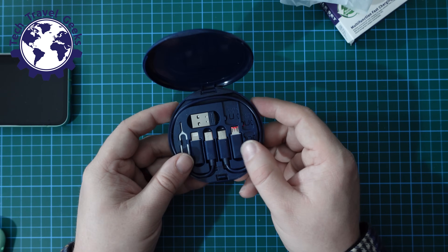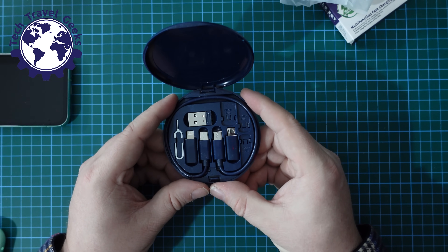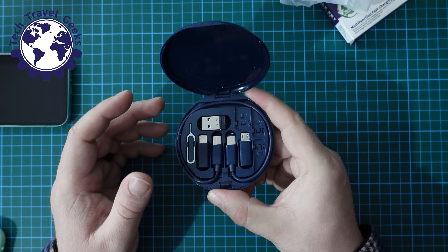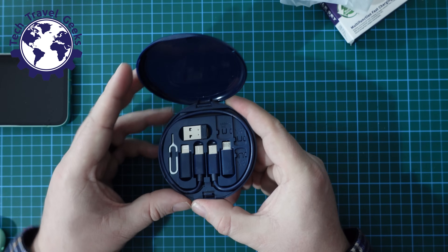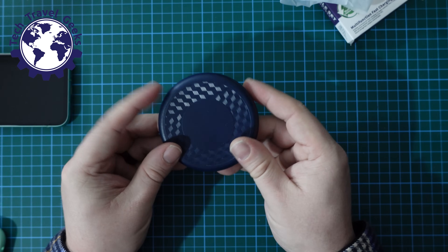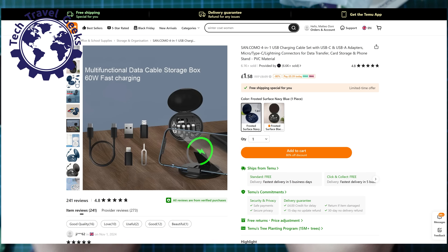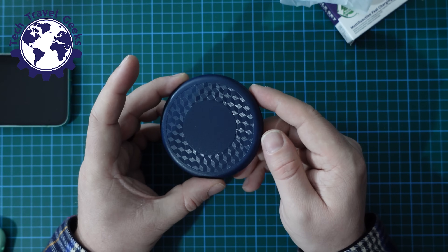I've tested it on the Google Pixel 8a and it's proved to be a rapid charger. I will be using this whilst traveling. If you have any questions or would like to know more, please feel free to leave a comment below and I'll do my best to get back to you. Thanks for watching this quick unboxing and review of the Sancomo multifunction fast charging cable kit for travel. I really think this is a very handy gadget, and I like the fact that the clamshell is nice and thin, so it fits in a pocket or bag pouch easily without taking up much space.